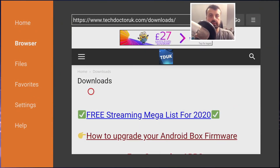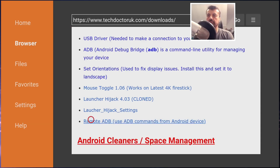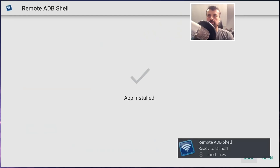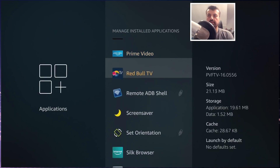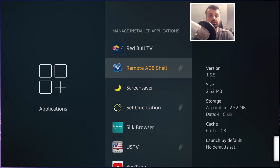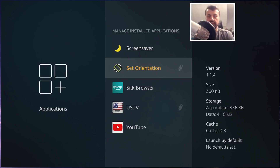Everything is now plugged in. Let's first download an application through Downloader, then move an application from internal storage over to our USB drive. I'll quickly find something to download — let's download Remote ADB Shell — scroll down, click the green download button, and see where it installs. After that's done, pressing the home key and going to Settings > Applications > Manage Installed Applications, we can see the USB icon next to Remote ADB Shell, confirming it's installed directly to our USB drive.